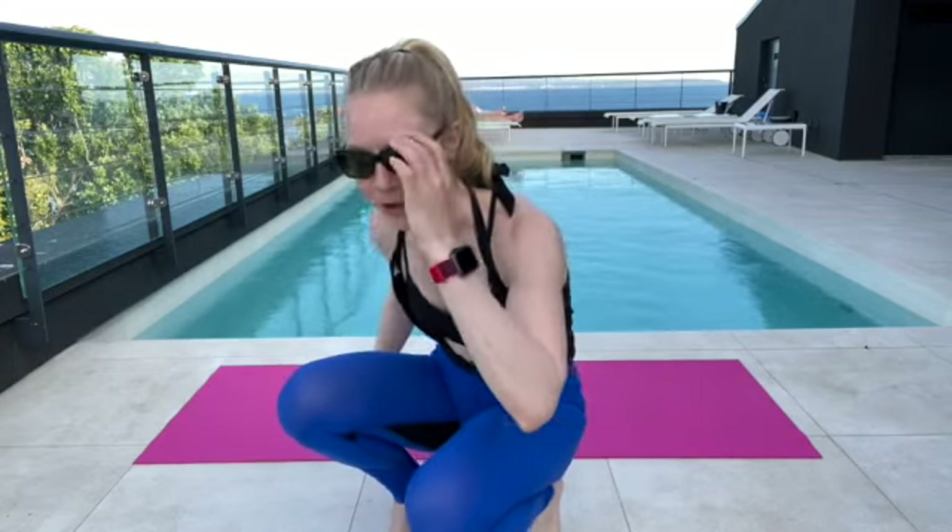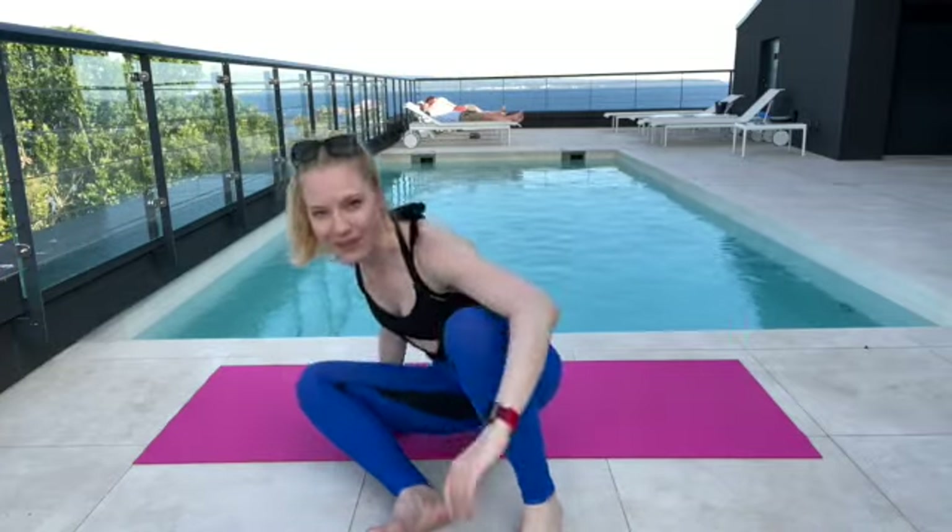Hey there and welcome. I'm Kimber Domke, mindful food and fitness coach, coming to you from stunning Split, Croatia. I'm going to share with you a few stretches for the hips, lower back, and more that I love to use. This morning I did probably a thousand stairs and tomorrow I'm going to be in the car quite a bit driving, so let's get started.